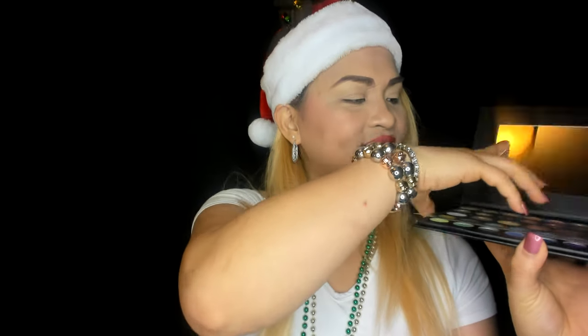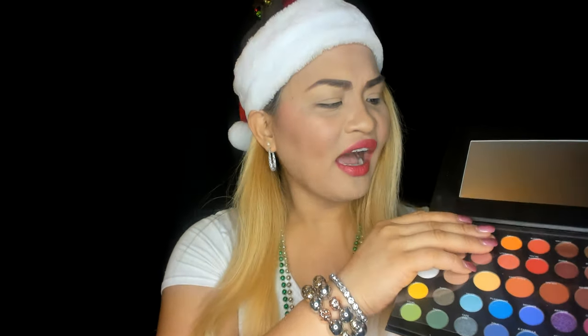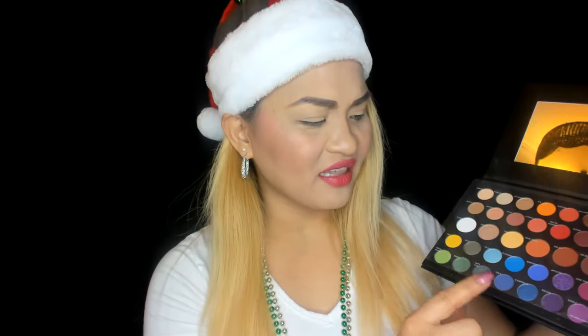We're gonna open this product — look at all the colors! I wish they'd printed the names on the palette so I'd know what each one is called. Today we're gonna use 'Daddy,' 'Guac,' and 'So Good.' I'm not gonna overdo my makeup because I want to go out with it. Okay, let's start — this plastic packaging is driving me crazy, but it's done!